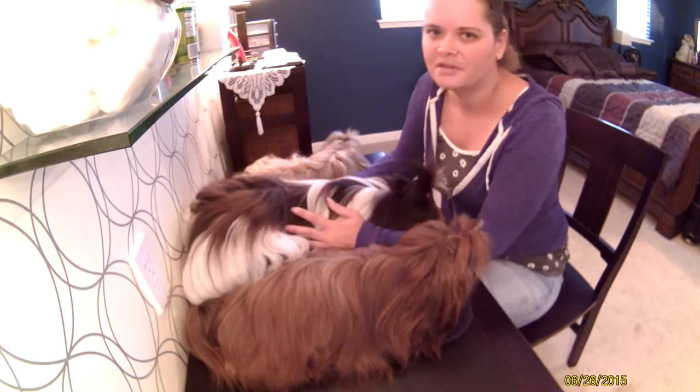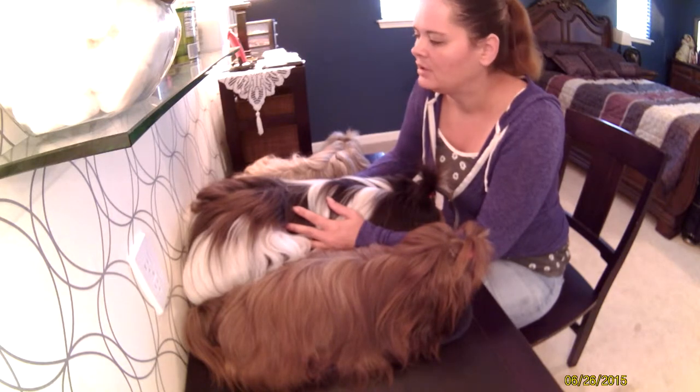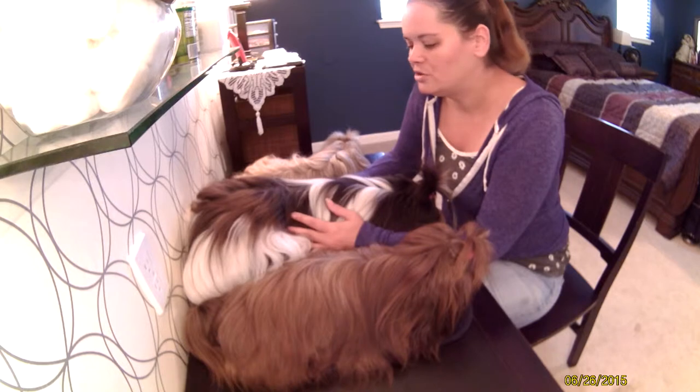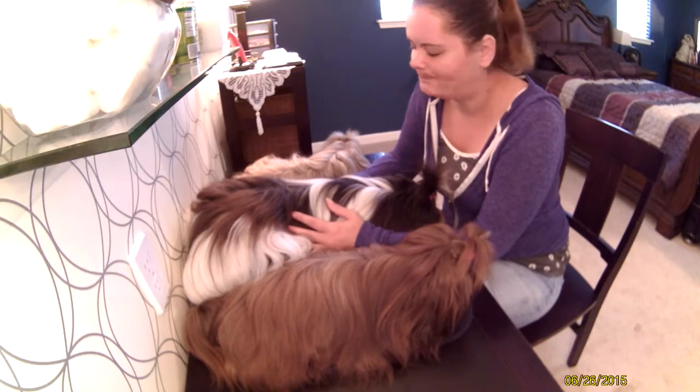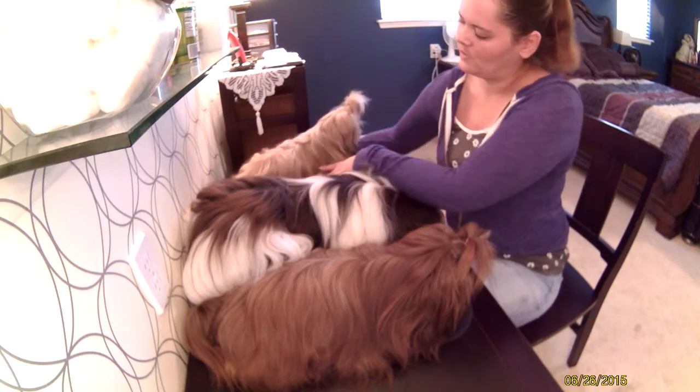There are some things that don't work for my dogs, and I really wanted to share that with everybody. I wanted to introduce my three Shih Tzus. We have Ellie, who's hiding.